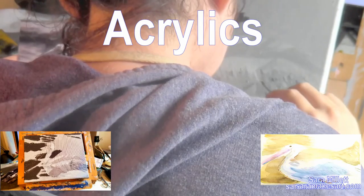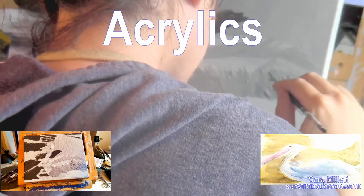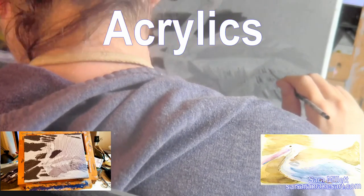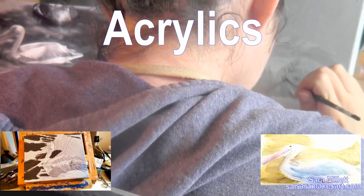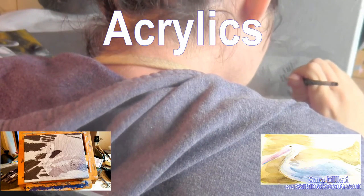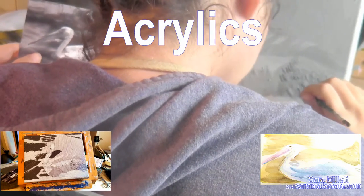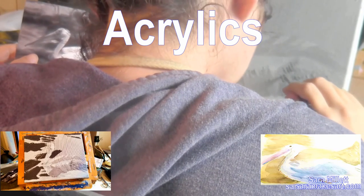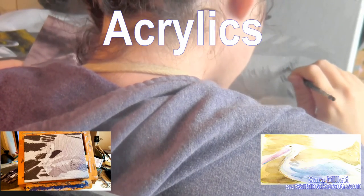A big advantage of acrylics that I'm taking advantage of right now is that you can paint light colors over darker colors very easily. I can paint white highlights over this gray, no problem. In watercolor, if I want to have little details like this that are going to be white, I have to plan them out ahead of time and make sure I reserve them — if I don't and I get paint on there, you'll never get the paper back to totally white. And that's one of the things that makes working in watercolor difficult for me now, because I'm so used to being able to just add my white highlights as I see them, as opposed to having to plan them out ahead of time.